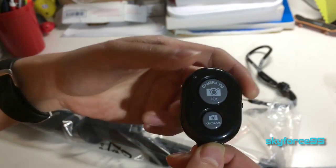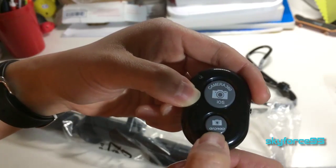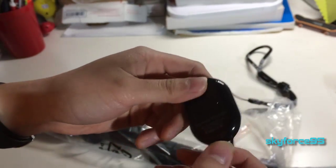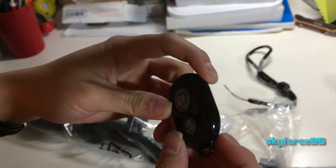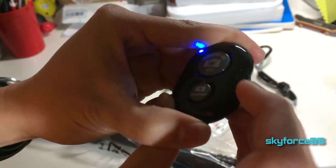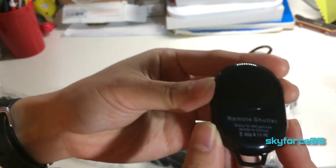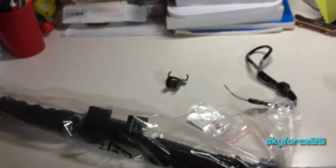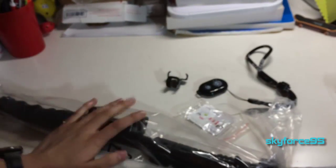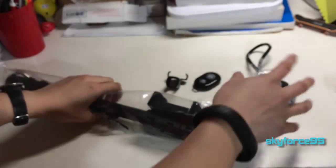Here's the remote. The top button looks like it's for iOS, not sure what '360' is supposed to mean, and the bottom one is for Android. I'm not sure if it will work with Windows Phone since it's not mentioned — I would assume no. I believe this is the on/off switch. You'd use this to pair it up with your phone via Bluetooth. It also functions as a remote shutter, so if you set your phone on a tripod you can still get a big group shot with this remote shutter button.